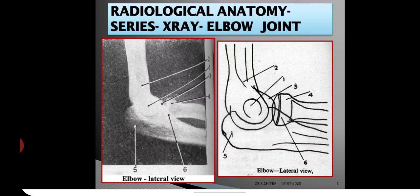Number 3 is the capitulum, seen projecting beyond the line of the anterior edge of the shaft of the humerus. Number 4 is the head of the radius, which lies opposite to the capitulum. Number 5 is the olecranon process, seen projecting backwards. Number 6 is the coronoid process, which partly overlaps the shadow of the head of the radius.